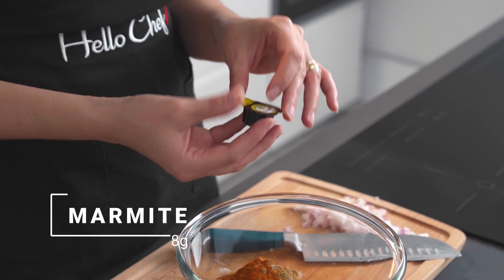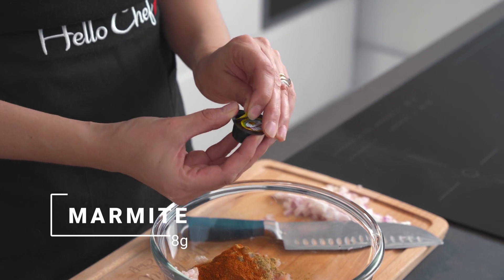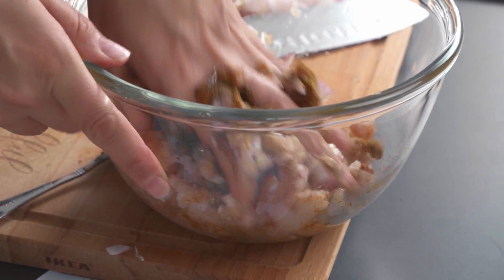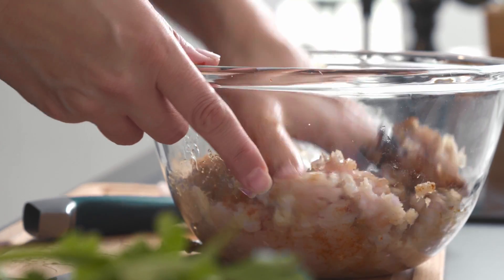Today in our shish kebabs we're going to add in some marmite. Marmite is a yeast extract and it's got this great umami flavor. I'm going to add in a tiny bit of salt as well. The longer you have to prepare these kebabs the better, but trust me, we've tested this recipe many times and it works perfectly well on a busy weeknight.